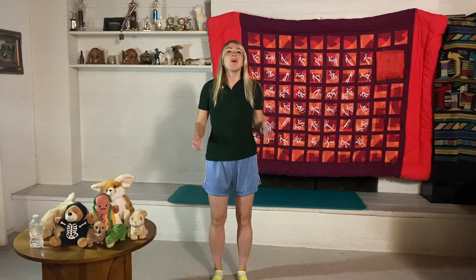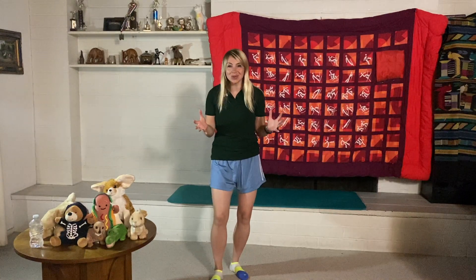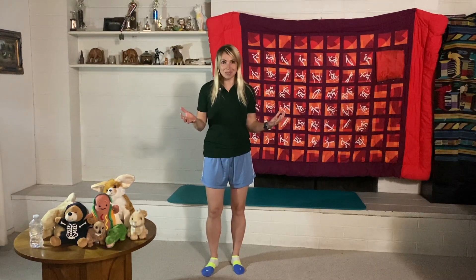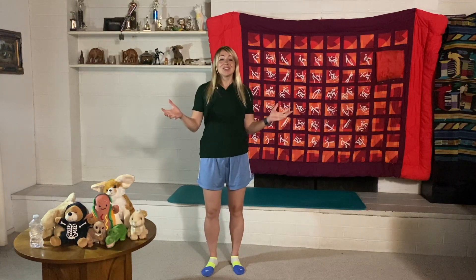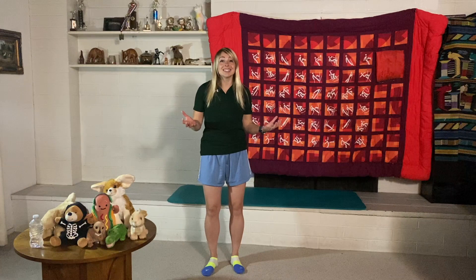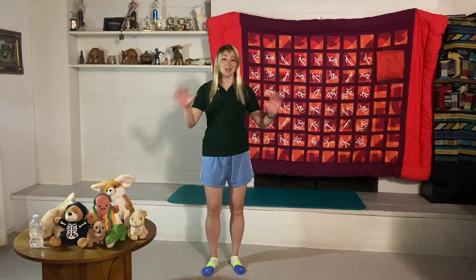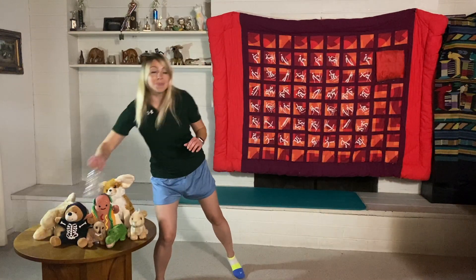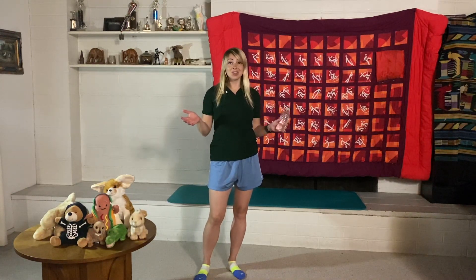Hey everyone, welcome back! Today we're going on an indoor fitness cardio and stretching adventure, focusing on three cool sports: swimming, soccer, and running. We can do all three sports indoors, and when we go outdoors, our indoor skills will help us become even better. These exercises are good for kids, parents, and all ages. If you ever feel tired, feel free to pause and rest. I also recommend having a bottle of water nearby.